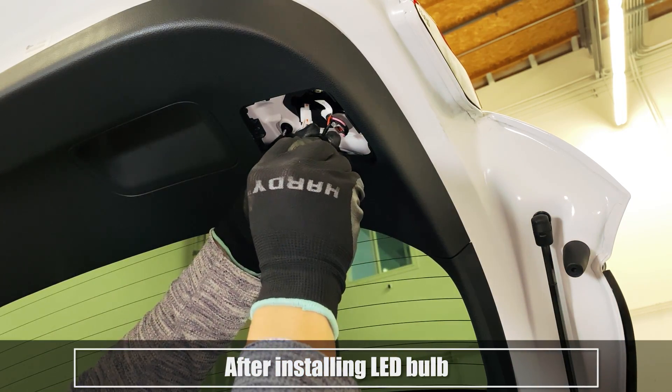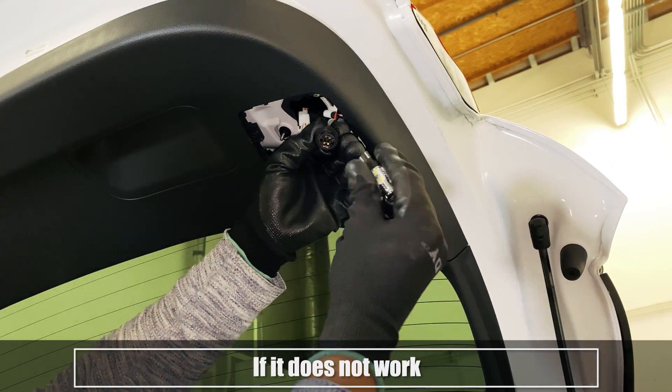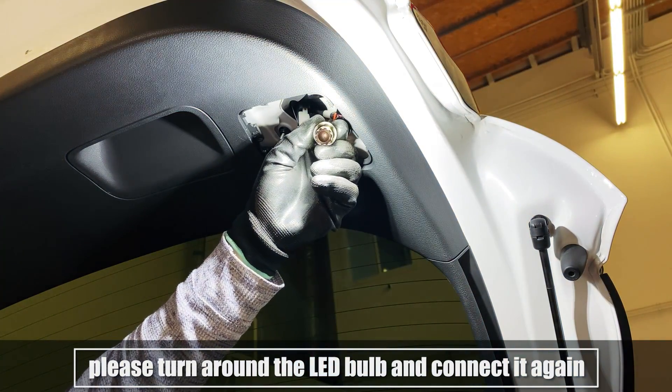After installing the LED bulb, please put the car into reverse to test if it works. If it does not work, please turn around the LED bulb and connect it again.